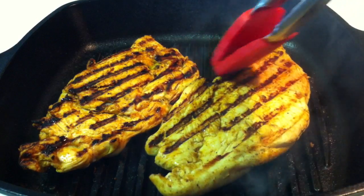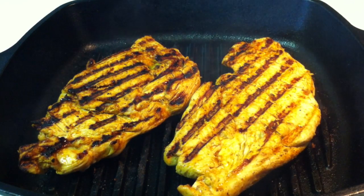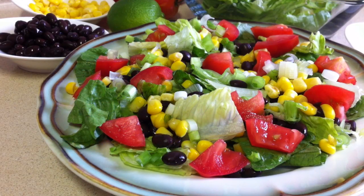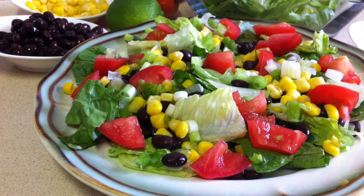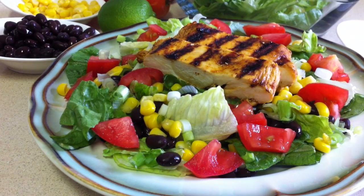For the last six minutes that the chicken is cooking, go ahead and assemble your salad. Start with the romaine and then just build it up with as much of the toppings as you like. When the chicken has cooled down a little, go ahead and place it on top.